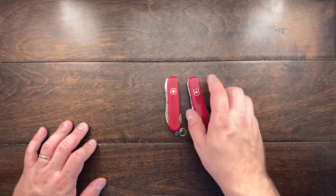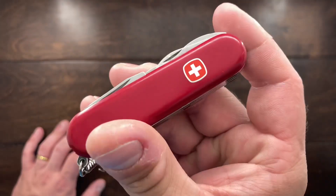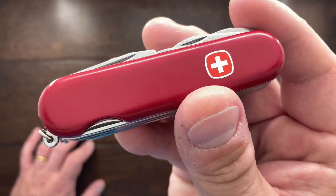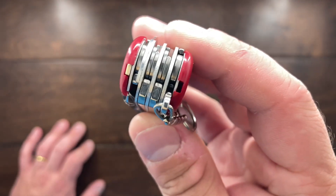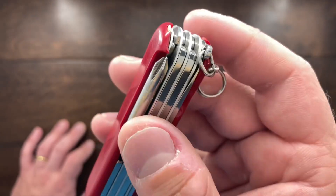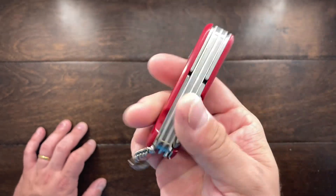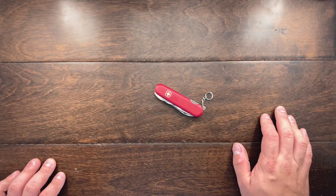So thought you guys would enjoy seeing this one. This is the Wenger Tradesman, and I have to say this one is in fantastic shape considering how old it is. Now this one is probably from the late 80s, maybe even early 90s, and it is in pretty good condition minus it's missing the toothpick and tweezers. It's got the toothpick, but you can see there that the toothpick is actually broken, so I'm not really including it. So I'm going to have to get new toothpick and tweezers for this, but other than that, this thing is in pretty good shape. So I thought you guys would enjoy seeing that. Till the next one, I'll talk to you guys later. Bye-bye.